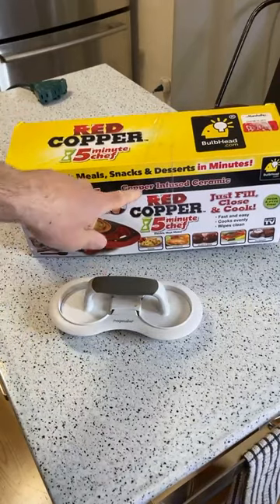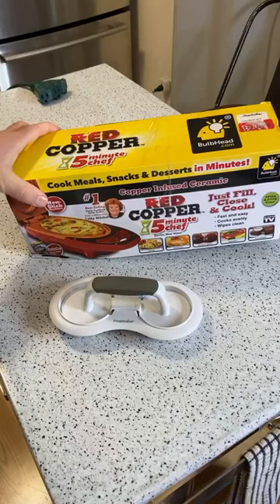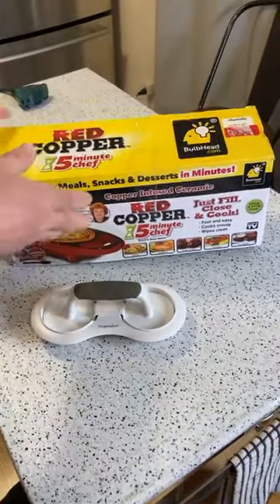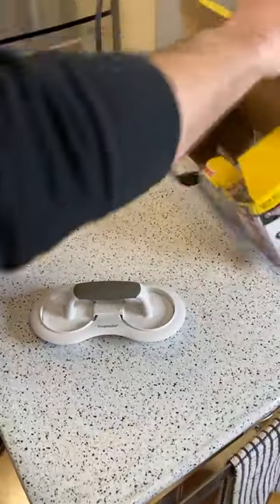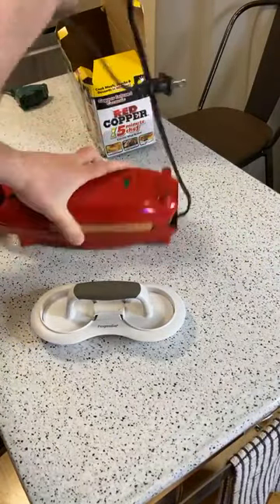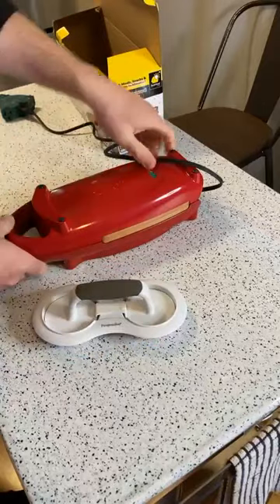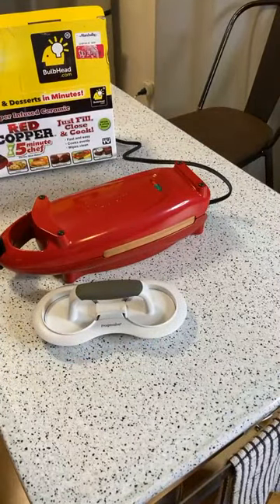I'm going to make some sliders in the Red Copper, because yesterday I was reviewing it for the first time and I asked whether it could sear steak. So today I'm going to see how well it cooks a hamburger - maybe someday I'll do steak, but a hamburger will be a good test. I did recommend it yesterday, it did a good job, but I want to test meat today, so I'm going to make some hamburger sliders and see how it does.